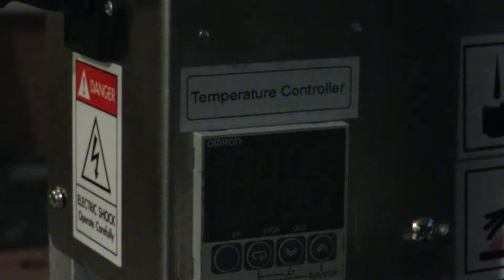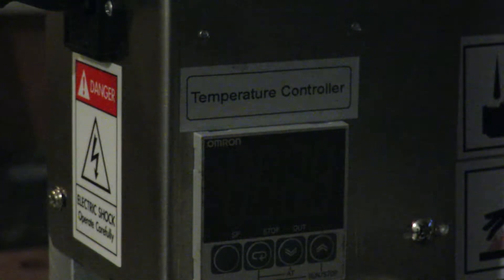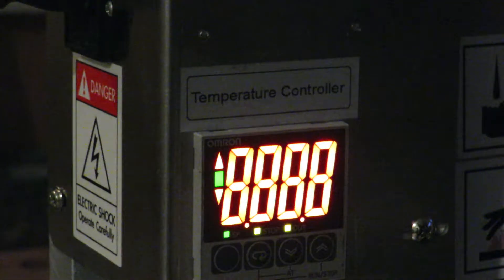Hi Steve! Now I'll show you how to adjust the temperature. The first step is to turn on the power.